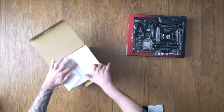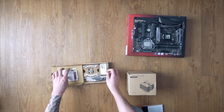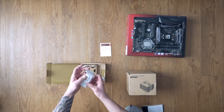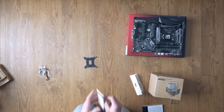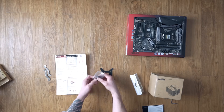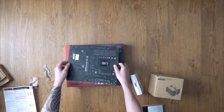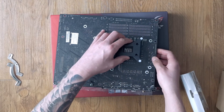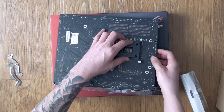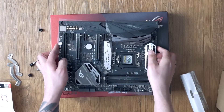For the CPU cooler socket, first install the socket on the backside of the motherboard and underneath the CPU circuit. Everything you need is included with the CPU cooler. Use the four holes — the bracket itself will just fit in one way. Then get back to the front of the motherboard and put on the black plastic spacers.